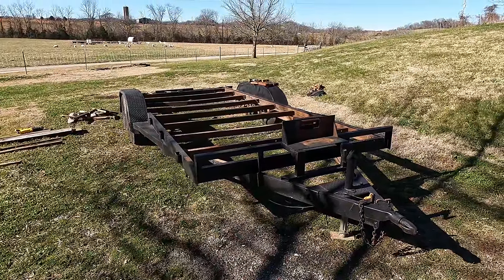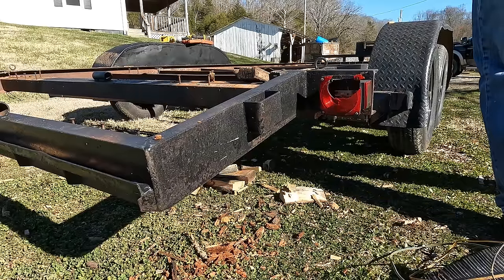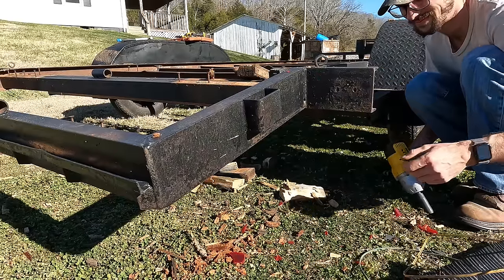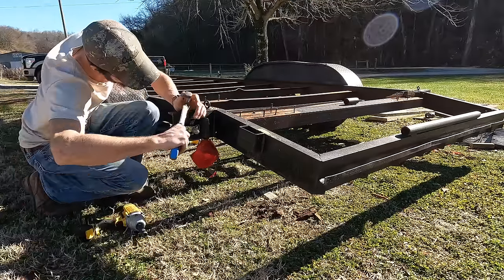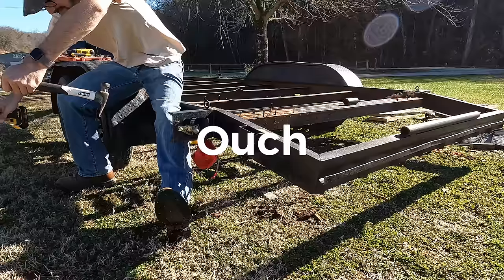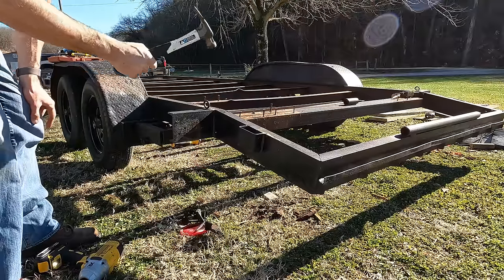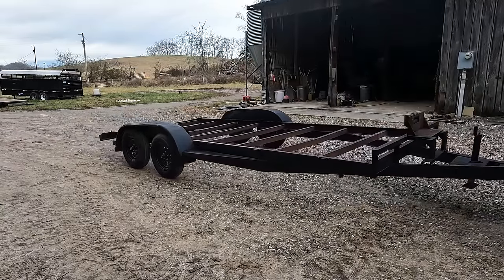Now that the boards are off, I just have to get the wires for the lights out. The lights didn't work and the wires were really dry-rotted — that's why the previous owner wasn't using them.